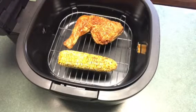Today I'm going to show you how to use my air fryer to heat up food. I have the 12-quart Cook's Essentials air fryer and we smoked some chicken and corn — I'm just going to heat that up. I'm going to put it at 302 degrees for 10 minutes.